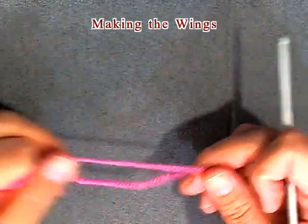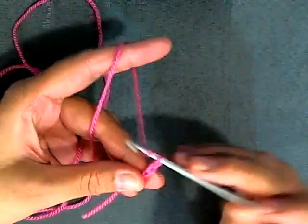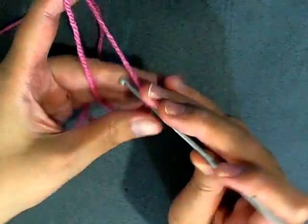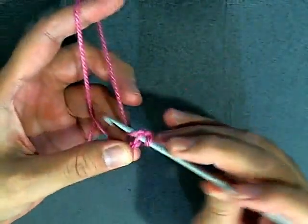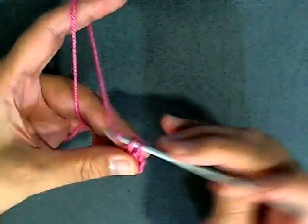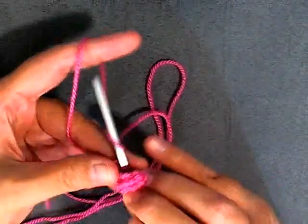I'll show you how to make the wings, and you'll be using the same color that you used for your dragon. I'm using pink because it was requested. You want to chain 20: 1, 2, 3, 4, 5, 6, 7, 8, 9, 10, 11... 19 and 20. Once you get your twenty, you want to skip the first stitch, go into the second chain from the hook and single crochet. Single crochet in the next six stitches as well, for a total of seven single crochets: 4, 5, 6, and 7.